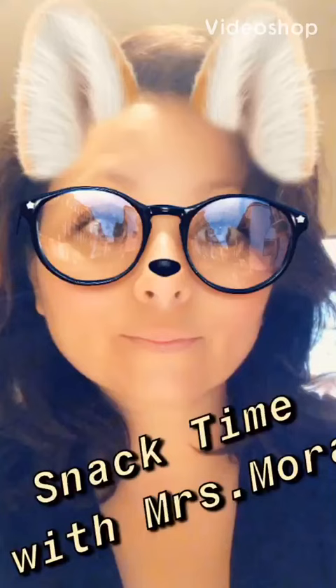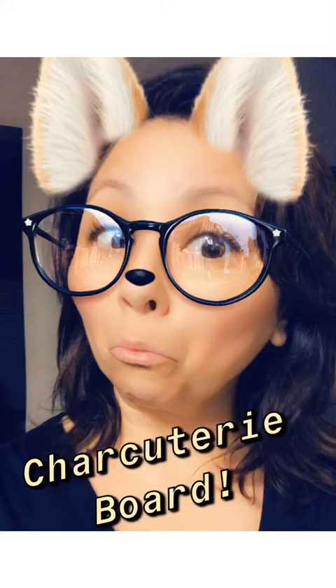Hey everybody, it's Mrs. Mora. We're making a snack today. Today's snack is going to be a cheese board, or if you're really fancy, a charcuterie board.